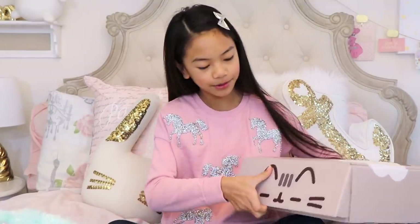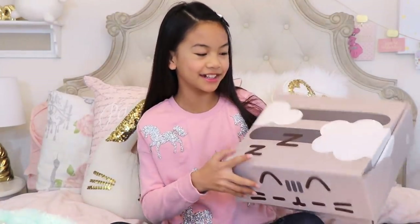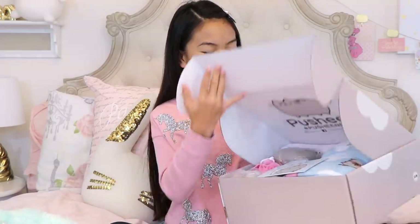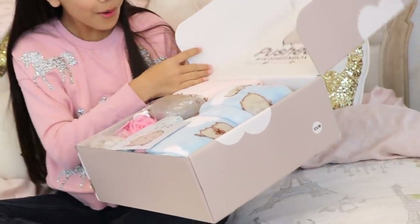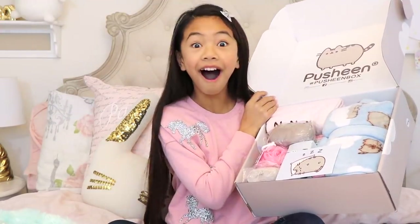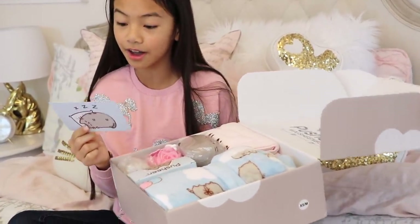I'm very anxious to see what's in this box, so we're going to start off with this here. So the box, it has Pusheen sleeping, and it's really cute. I love the clouds on it as well. Can't wait to see what's in here. Oh my gosh, look at all of this! Here's the card that tells you everything that comes in the box. There's a lot of stuff, you guys.